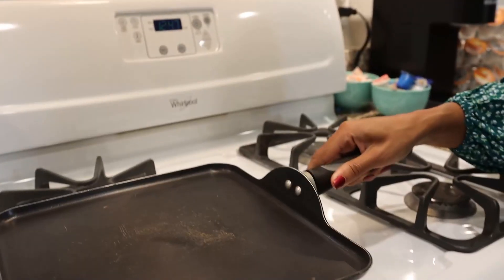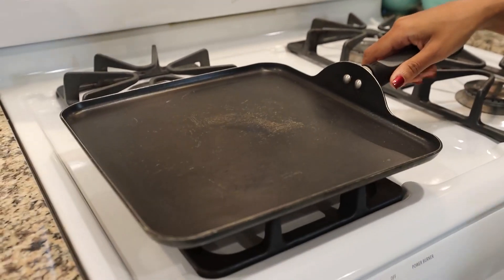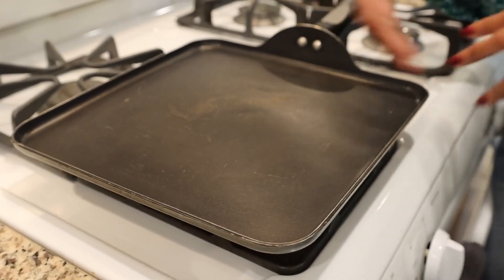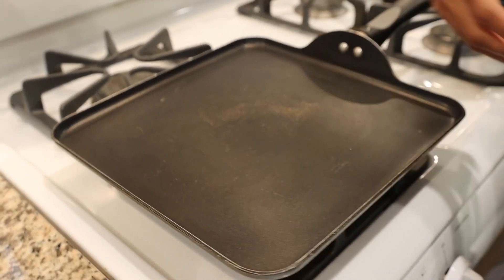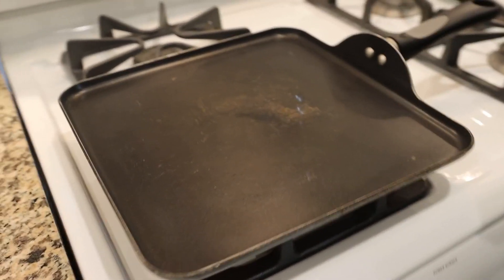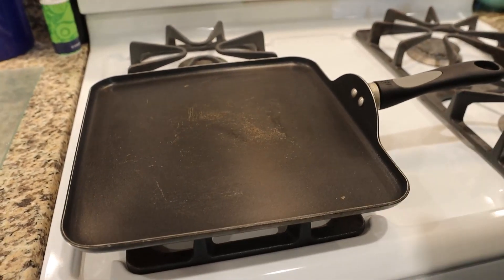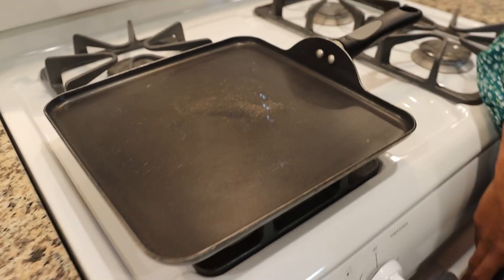You get full surface area heating with that. And because it is non-stick, it allows you to make really good pancakes, really good hash, whatever it is that you're trying to make that is kind of like your grill style, but yet right in the comforts of your home. Really like this — very good option.